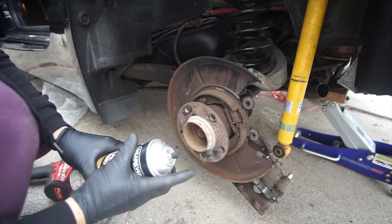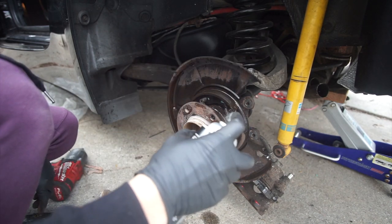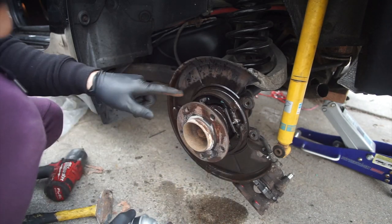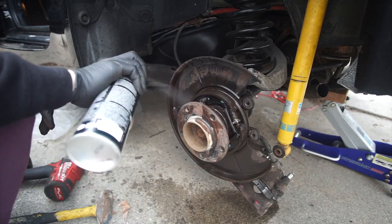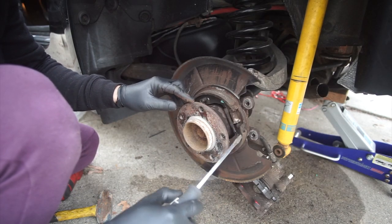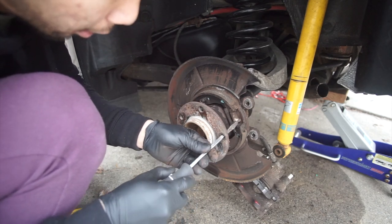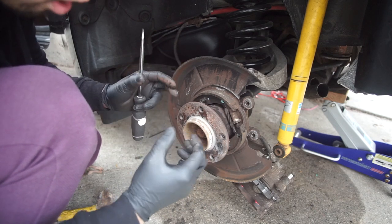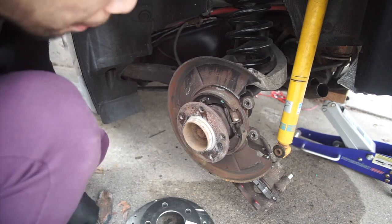From over here we can use our brake cleaner and clean everything. This thing has 90,000 miles — the shoes still look intact. Pretty sure the car was parked all the time. From here you can also adjust your e-brake by using a flathead and flipping this upward. If you flip it upward, it's gonna expand the shoes and it's gonna engage a lot better with your e-brake, so we can have a tighter parking e-brake.